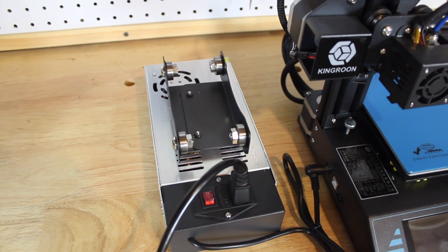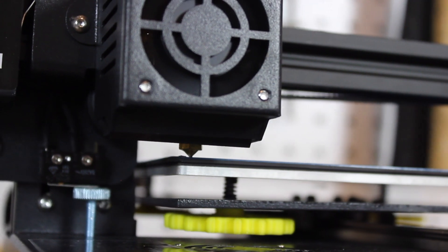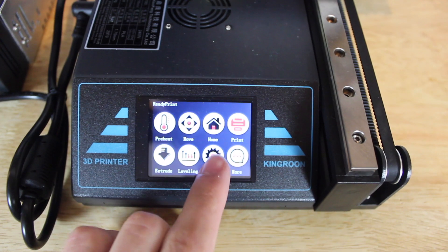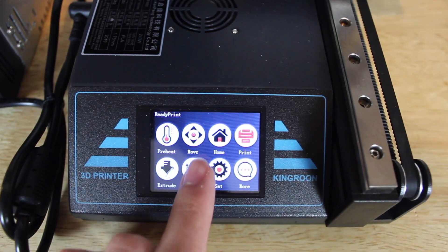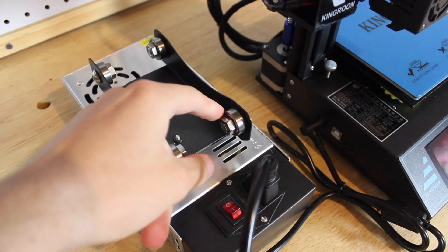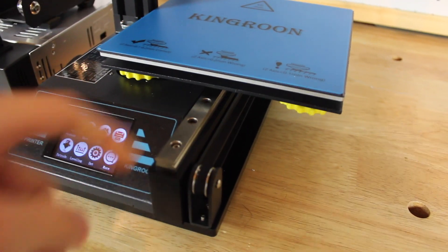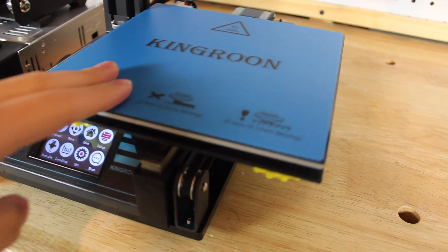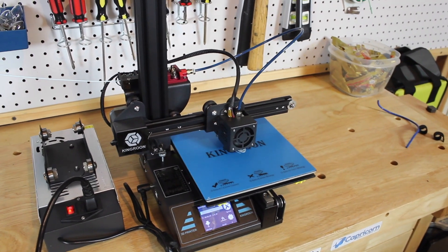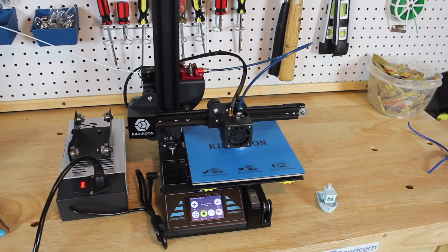The printer arrived in a well-packaged box with a few parts to put together — the base itself, and then you screw that into the Z and Y axis, and that's pretty much the printer. I did have some other loose parts in the box that came loose from shipping, so I had to put those back on. It's really easy to assemble, and once it is fully assembled, just a quick calibration is needed and theoretically it's ready to print. I say theoretically because that's what I thought would happen, but apparently I was wrong — I'll get to that in a minute.